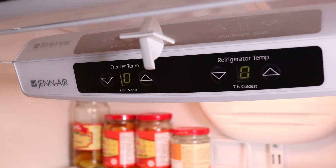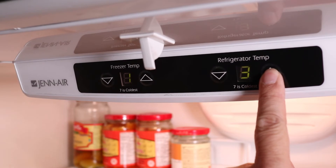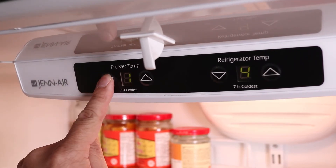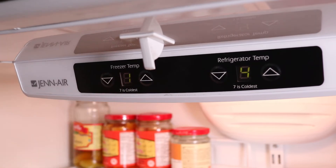Now press the Freezer Down button once — the display now shows 00. Use the fridge and freezer up buttons to enter the code from the sticker. To lock in this setting, press and hold the Freezer Down button until the numbers start flashing. Then finish by pressing the door switch once, and now the fridge will operate normally.